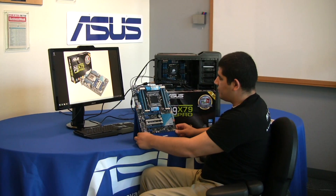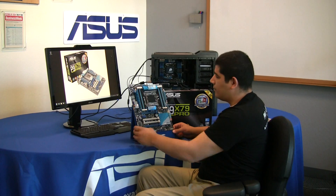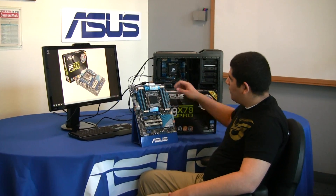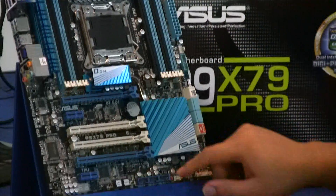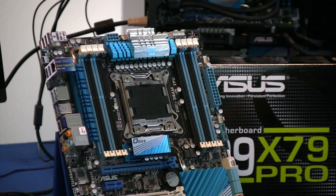Now let's take a look at some of the actual fan headers when we're talking about Fan Expert. Let's go ahead and count these up: one, two, three, four, five, six — six PWM fan headers. This is awesome on an enthusiast-level board.